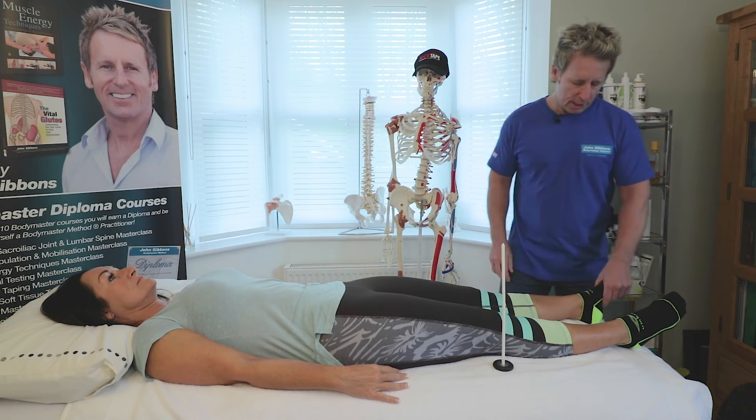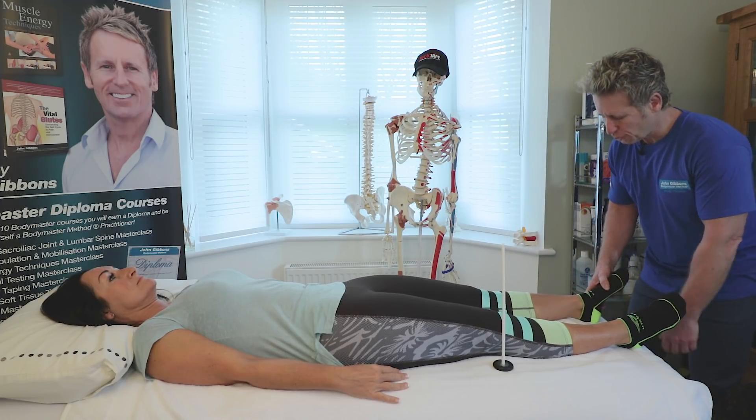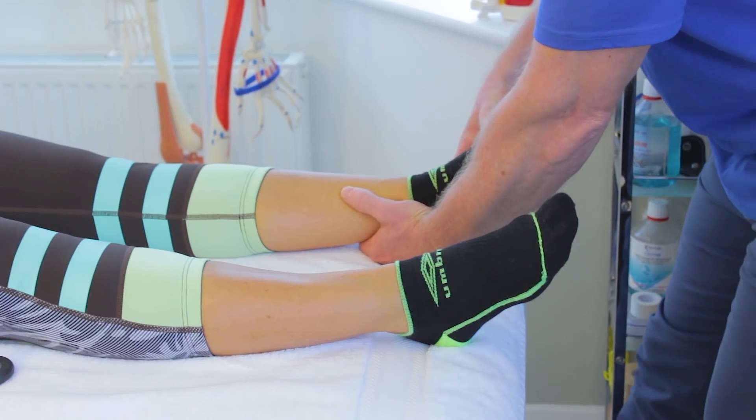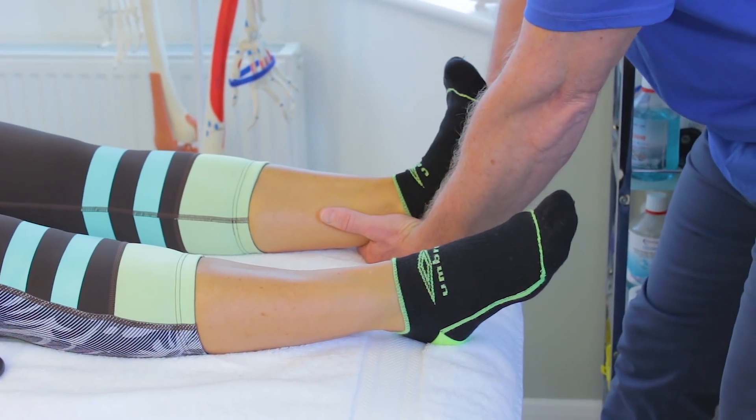So that's a good sign. Now let's do the myotome test. What I'm going to do is ask my patient to turn the foot out, so my patient is everting because the peroneal is also innervated by S1.